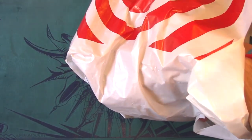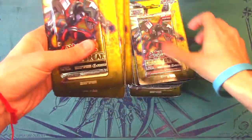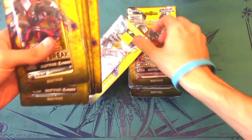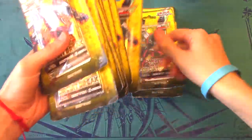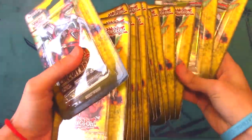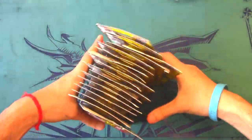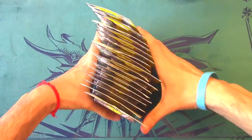First and foremost, we got a bunch of Circuit Break single blister packs — all first edition. There are 18 of these, all from Target. They typically retail around $3.99 plus tax, but Target had a really crazy sale — I think it was like 35% off — so I snagged all of them.